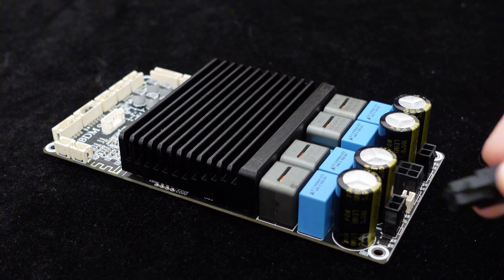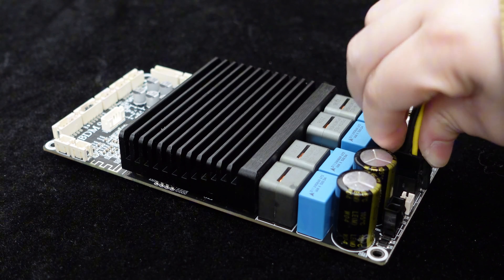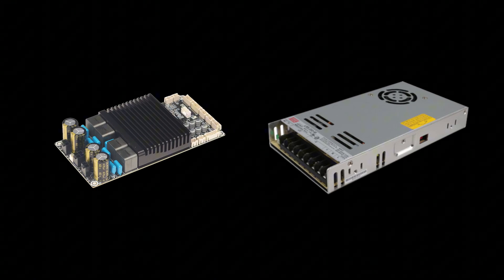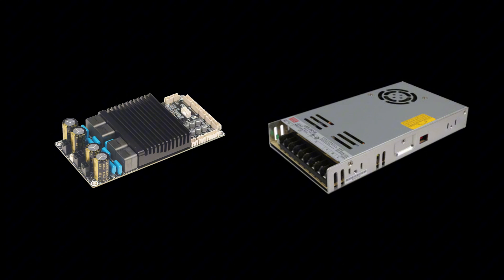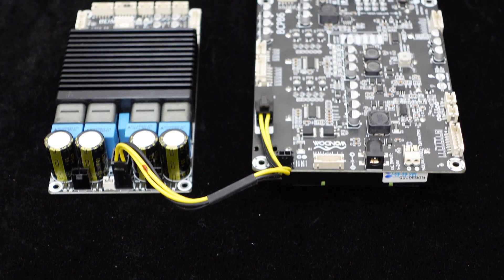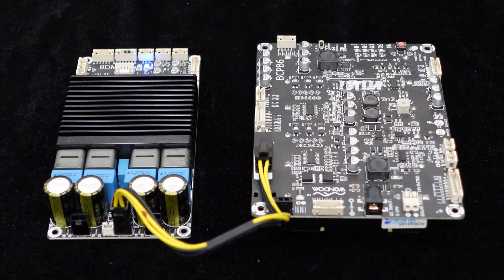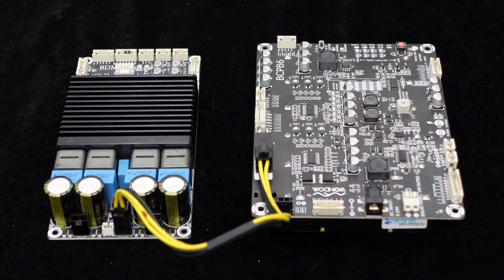The BDM9 supports a wide range of input voltages, from DC 24 volts to 48 volts. For those seeking higher output power, a higher voltage power adapter can be selected. In addition to adapter power, the BDM9 can also be powered by lithium batteries. We recommend using our BCPB series battery boards for convenient and hassle-free operation.